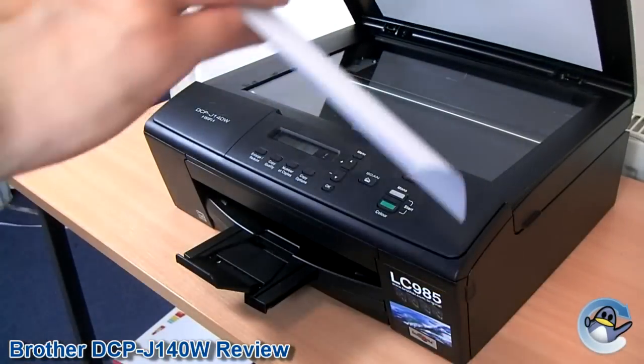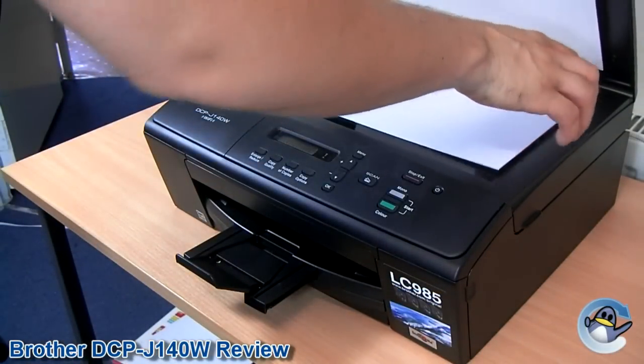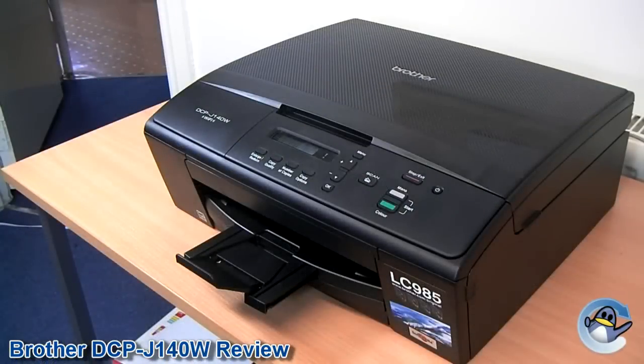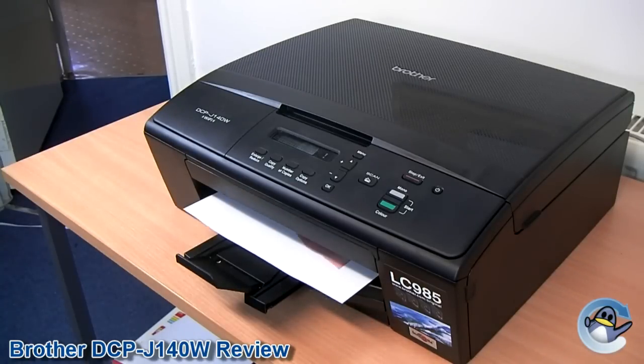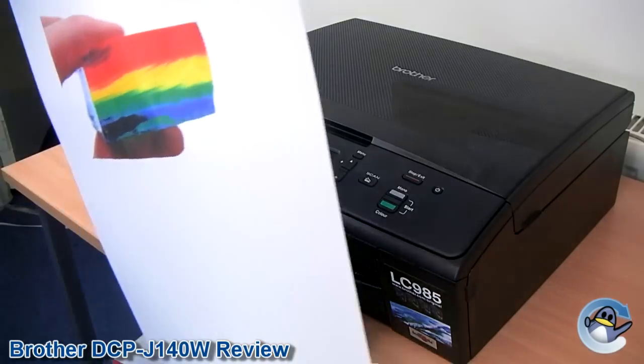Copying and scanning are simple thanks to the intuitive design of the control panel. The software provided is pretty versatile and can be manipulated to suit the most useful applications. The printer can also be used in conjunction with other software like Windows Fax and Scan if you want to stick to programs you are familiar with. With a maximum resolution of 1200 by 2400 DPI, the scanner can faithfully reproduce documents.